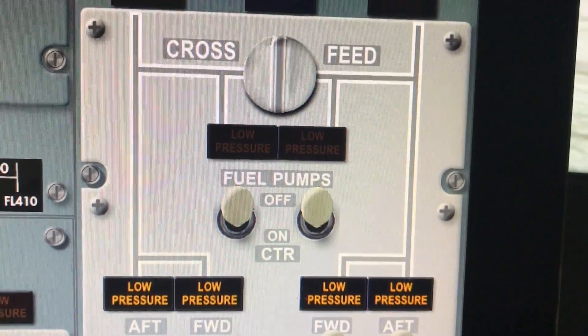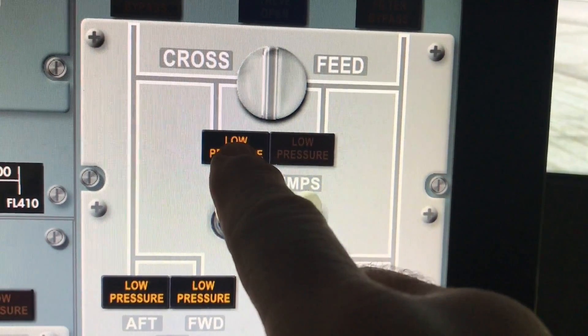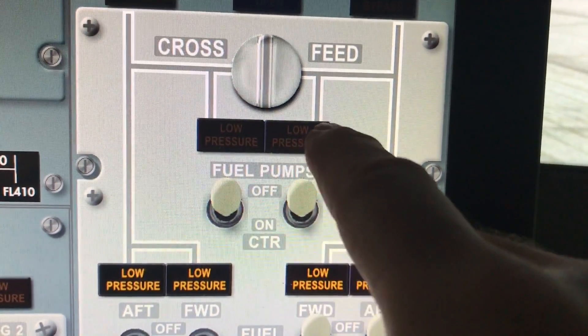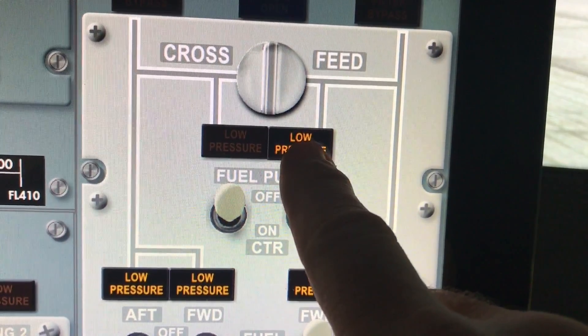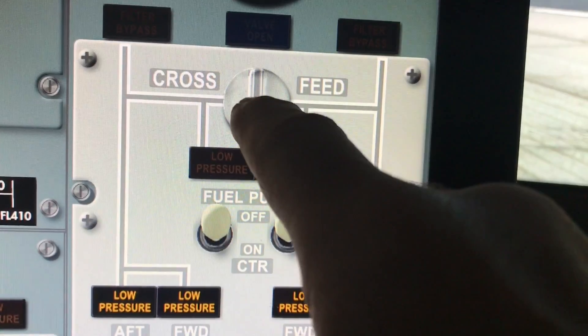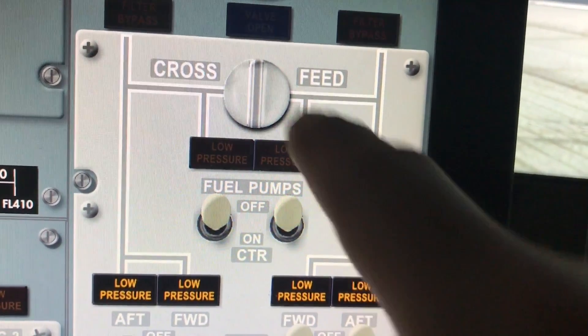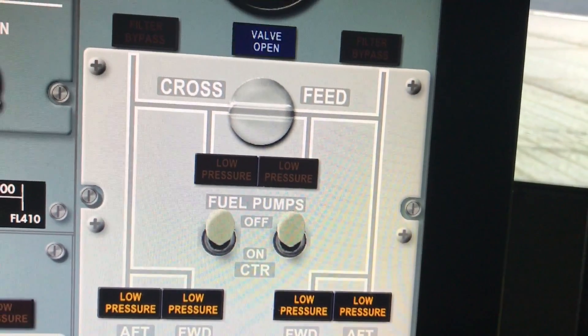All the warning lights on the cockpit are pressed to test. So if you push them, they come on until you release them — just like in the airplane. The cross-feed I have as a touch switch. In reality it would be rotated, but since there are only two positions, I made it a touch switch.